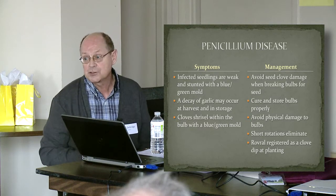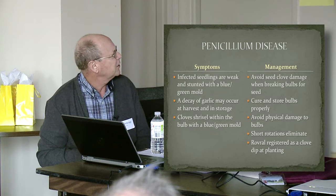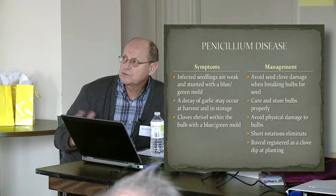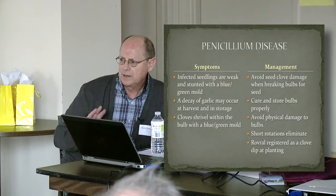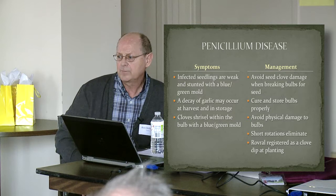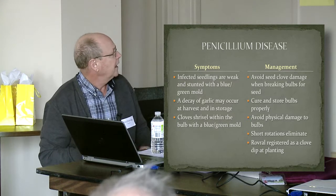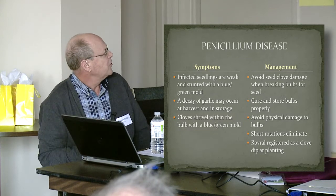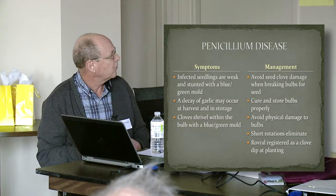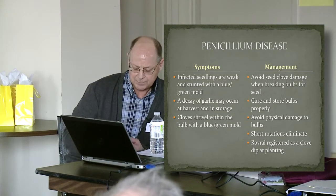Again, like botrytis, short rotations will help reduce populations. Just a couple of years' rotation should do the trick. Once the debris has decayed fully, you've really reduced the penicillium greatly. And there is, for those non-organic growers, a registration in Canada for Rovral as a clove dip to control the penicillium.